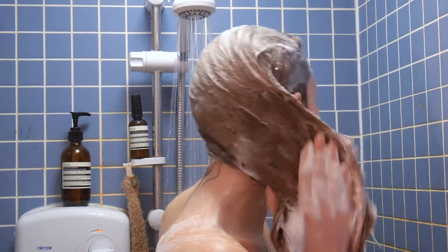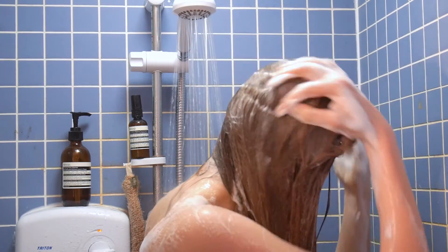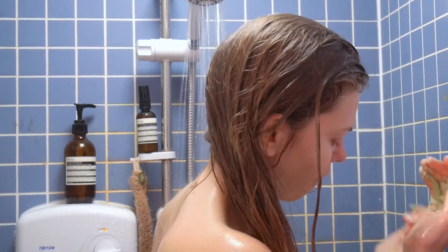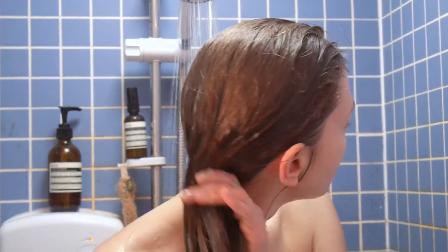When choosing a shampoo, choose wisely. Silicone in shampoo coats your strands of hair and blocks out nutrients, so spend a little more on a shampoo without silicone. Do not forget to condition your hair every time, as it helps to prevent more damage from happening.